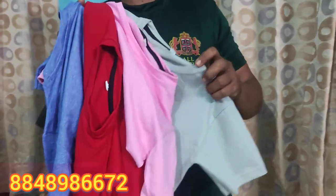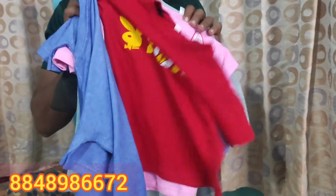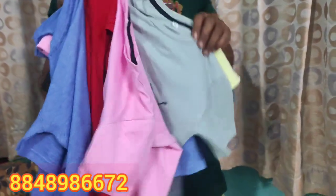This is a brand. Everyone has a brand. Everyone has a brand T-shirt. That's what you are doing.